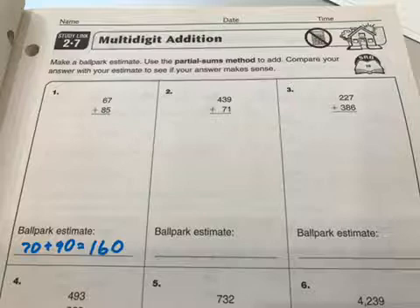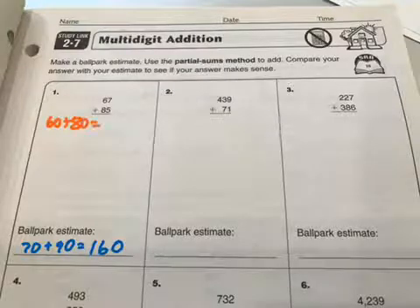Now I'll show you a slow way of partial sums, and then I'll show you a fast way of partial sums. So this is the slow way. I'm going to start with the tens, and I have 60 plus 80, so I will write that whole thing out: 60 plus 80. And hopefully you know how much that is.